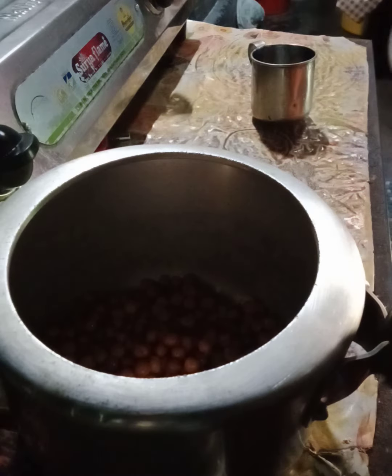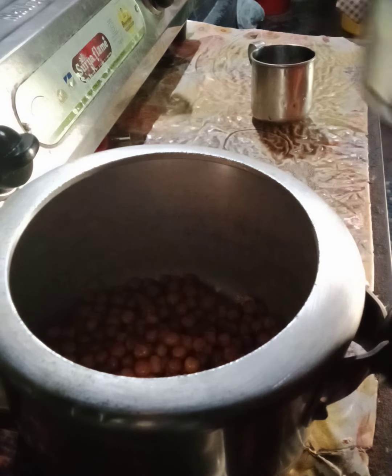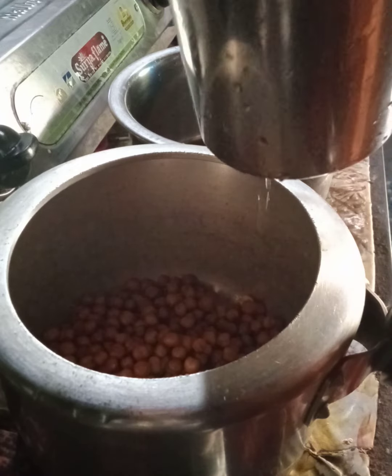First you will cook a couple of days. It's a picture of a few days later. You can see a picture of a few days.